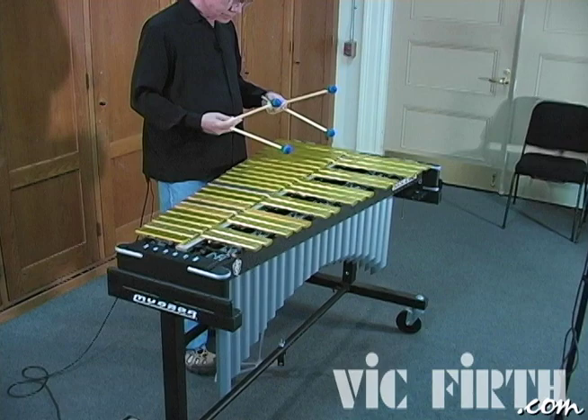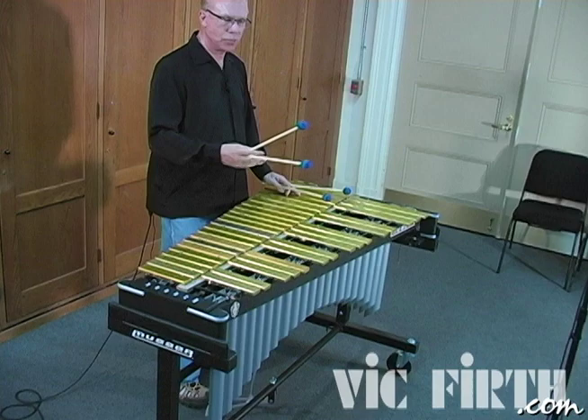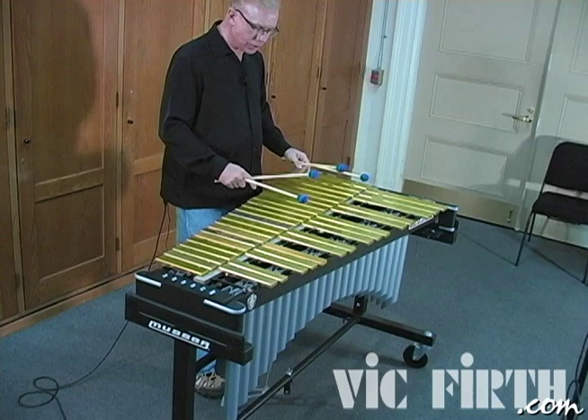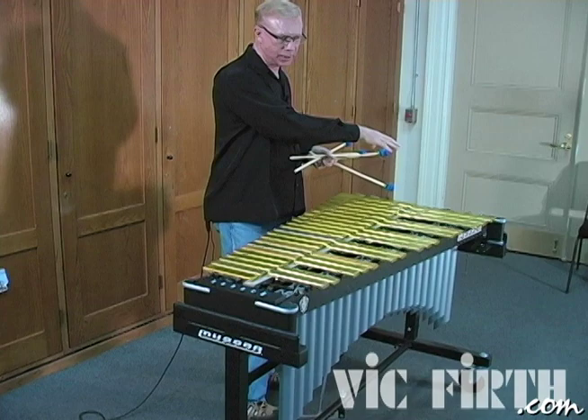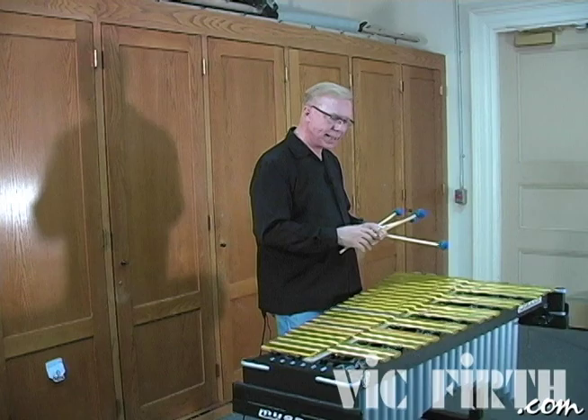I'm constantly striving to make my phrasing more expressive, more vocal. In addition to the pedaling, I'm also making good use of dynamics — that is, how loud and soft I play. We tend to think of dynamics in the general sense: this section of the piece is soft, it says P there; this section is loud, it says FF, fortissimo. But in fact, every melody phrase we play has a shape to it.